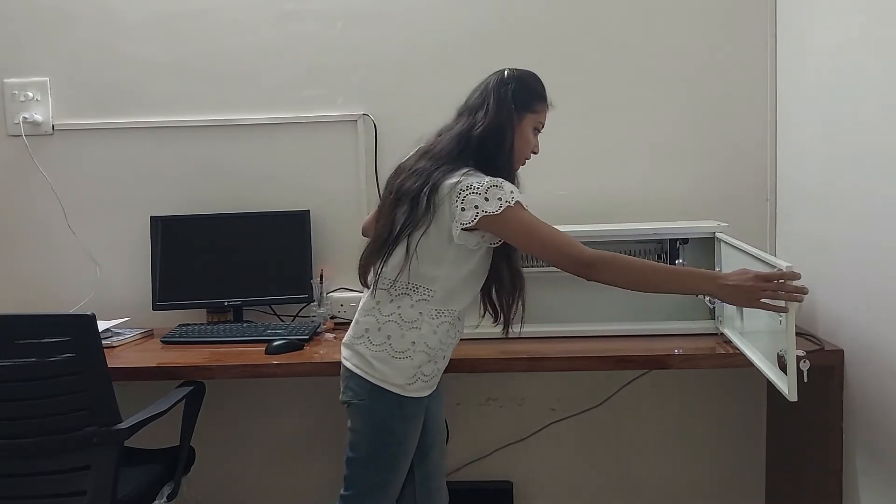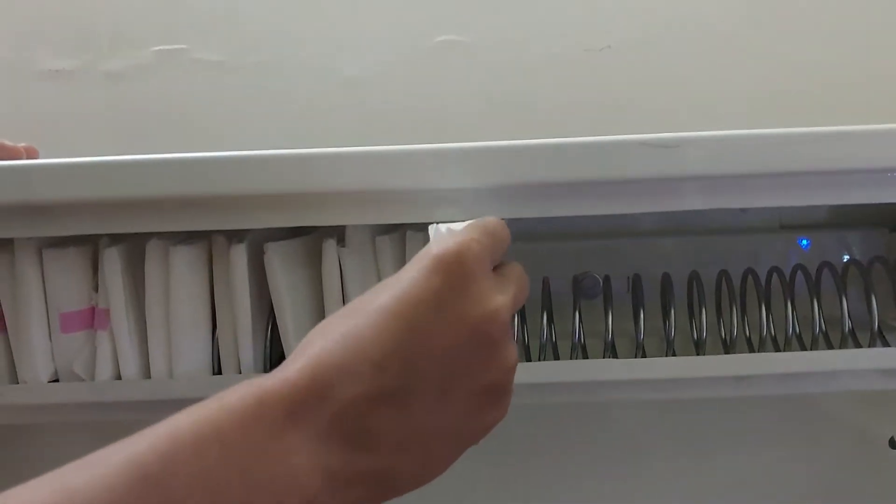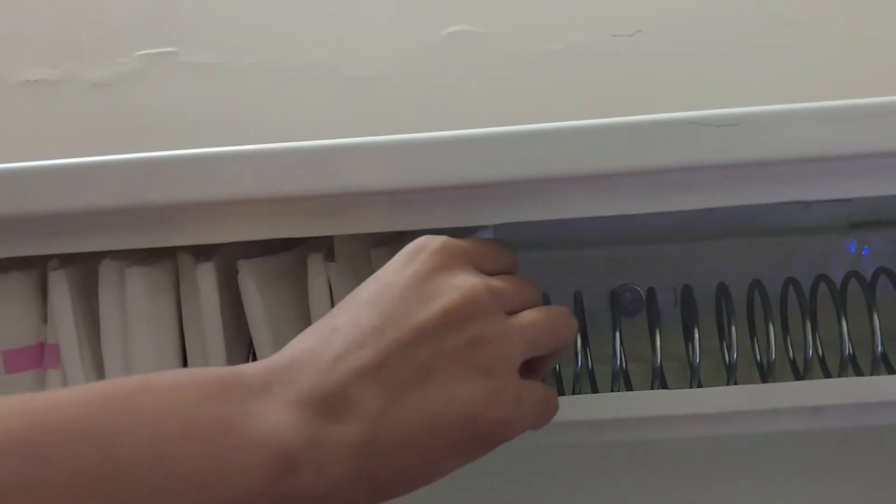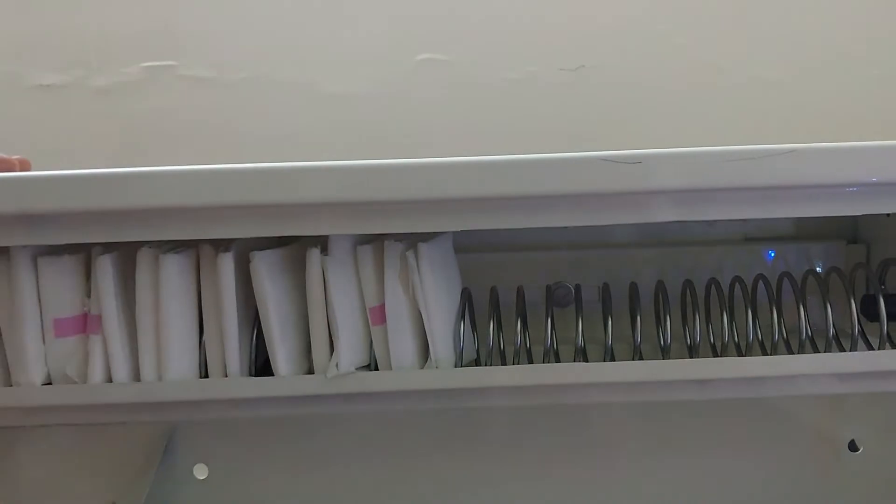The napkins go inside this. Here we can put 33 napkins. Ismei hum 33 napkins rakh sakte hai.